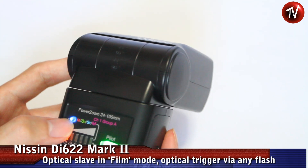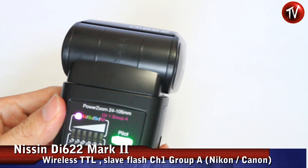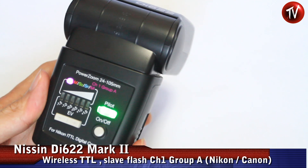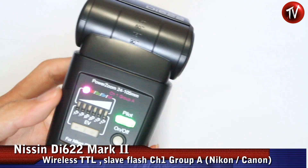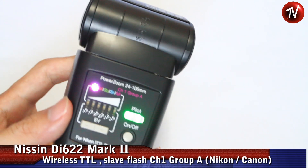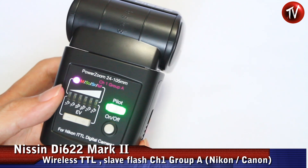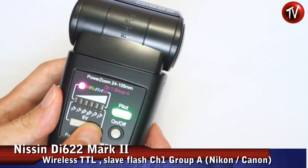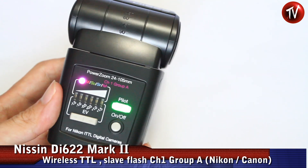The final mode is a new mode: it's the Nikon CLS compatible mode set to channel one, group A. So if you use any CLS compatible flash such as the SB series, you can control this flash as well, and it will operate in TTL.